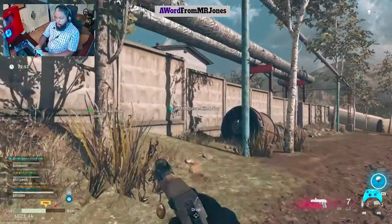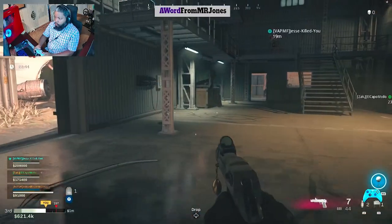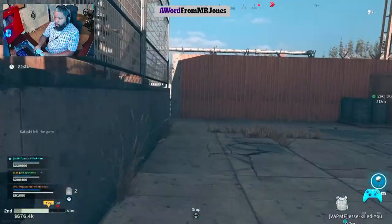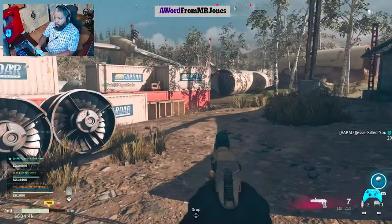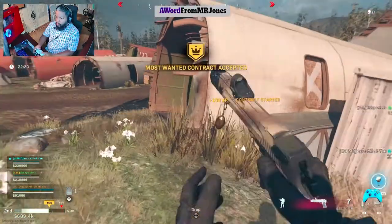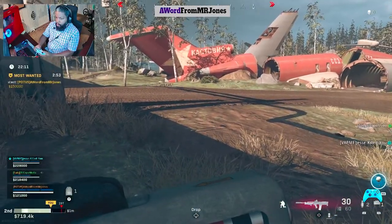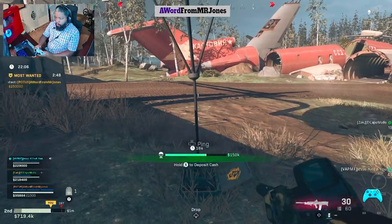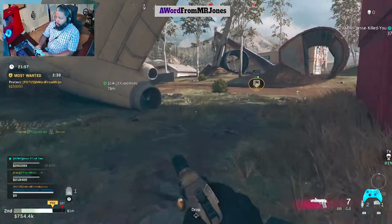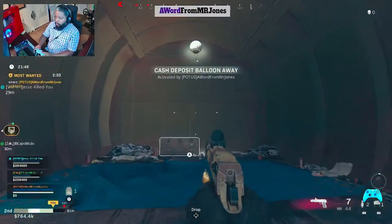I can see the cash bag in there — let me see if I can catch up. Friendly UAV overhead. Most wanted designation accepted — you're a target now. That's a lot of money. This will be my last one — I can't run. Took me three attempts to jump off that building. If I don't have problems today it's been rough. Secure the cash.